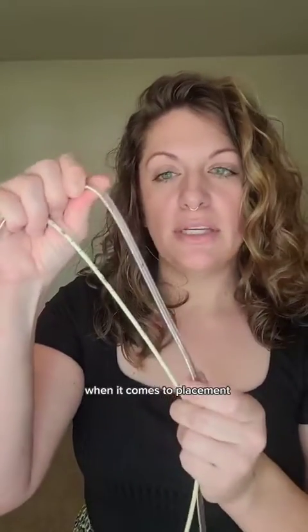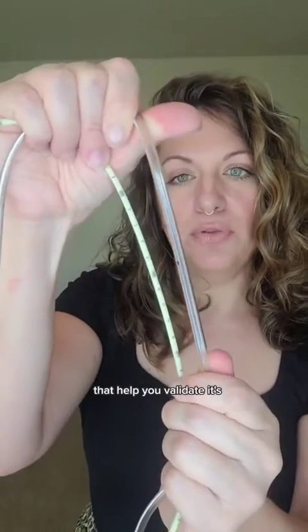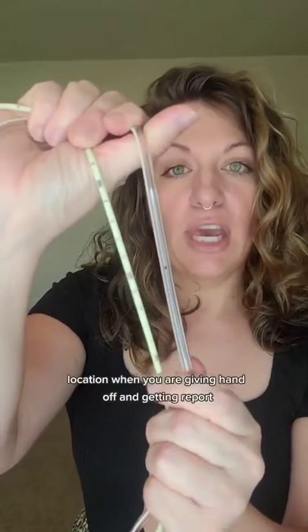Sometimes they will want these inserted post-pyloric or in the first portion of the duodenum, depending on what's going on with the patient. The gold standard for both of these tubes when it comes to placement is going to be an abdominal x-ray — a KUB, a chest-abdomen, whatever your facility actually calls it. There are also markings on these tubes that help you validate location when you are giving handoff and getting report.